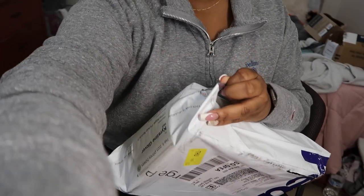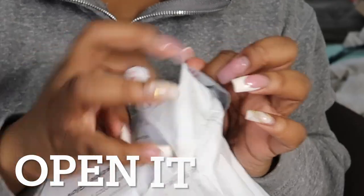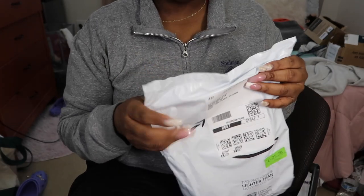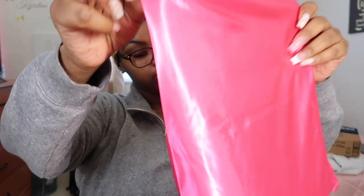Y'all look at my room — okay, whatever, it's not dirty. It's just — it's not even coming out of the box. Okay, I don't know how to open this. This is what it came in. Okay, this feels good.